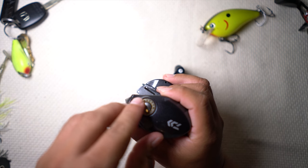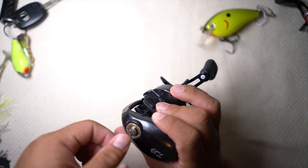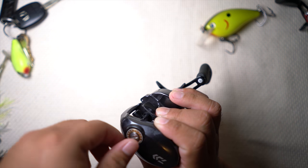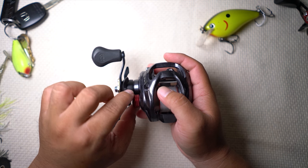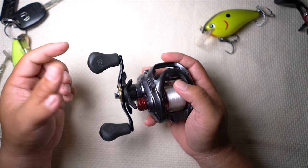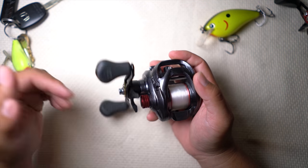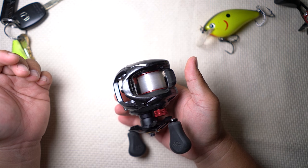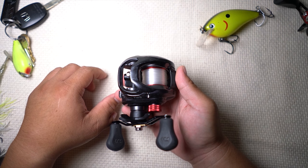The Magforce Z has 20 settings. For guys starting out, put it on 15 — actually, put it on 20. And when you get better, slowly decrement. Also, this is not a clicking spool tension knob, but it's okay — it's only $130. On the higher end models you will get a clicking knob. And that's your basic Daiwa reel that we recommend for 2016 — best beginner reel.